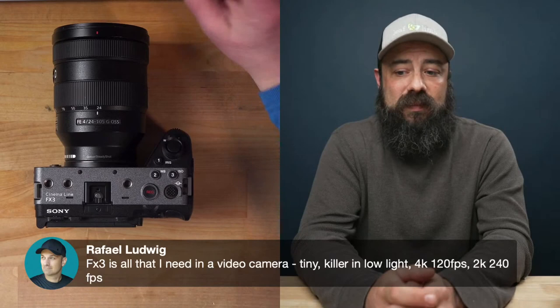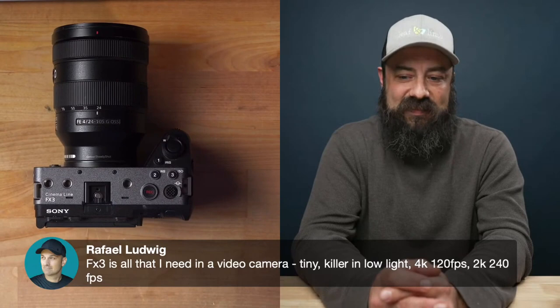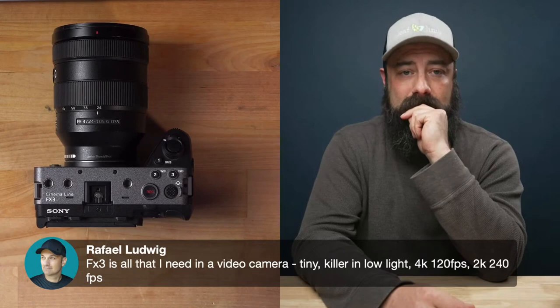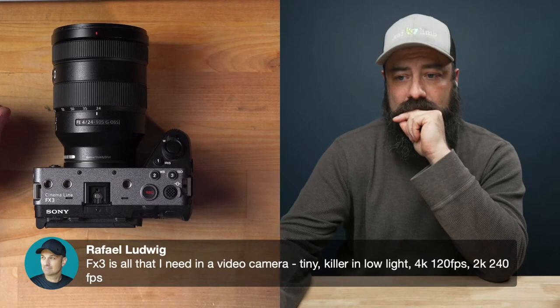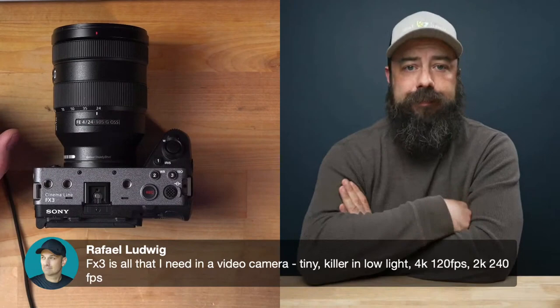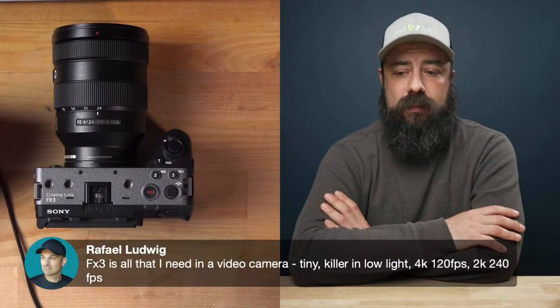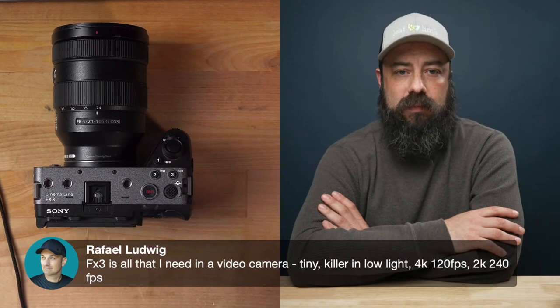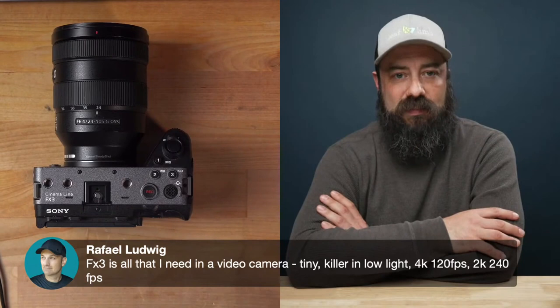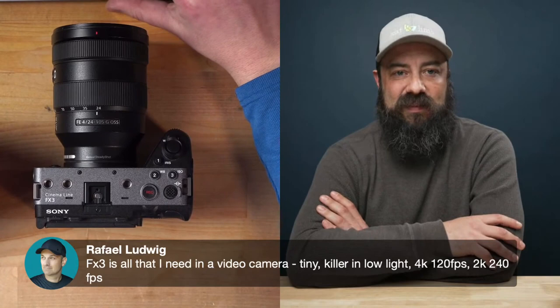A viewer comment: 'FX3 is all that I need in a video camera — tiny killer in low light, 4K 120, 2K 240.' That 2K 240 is a cool feature I haven't tested yet. A lot of Sony cameras have a high frame rate mode — the RX10, RX100s — that can do 480 to even 1000 frames per second, but the resolution drops a lot so it's not very usable. The 240fps is one of my favorites for those smaller cameras because that footage actually looks amazing. Super slow motion makes water look magical — even fire with the flames moving slowly looks incredible.